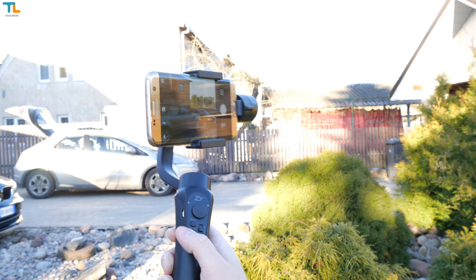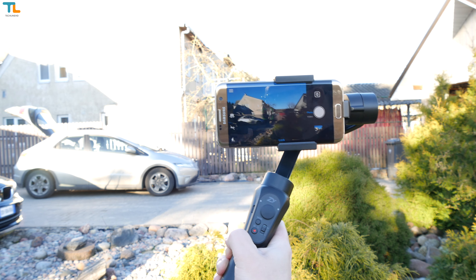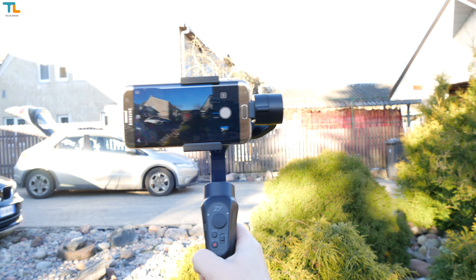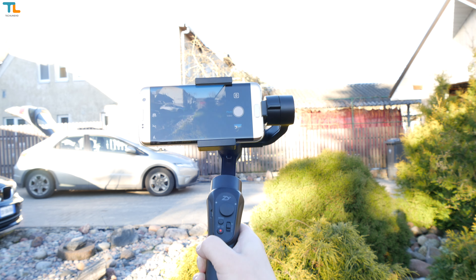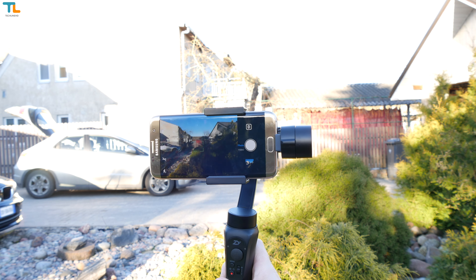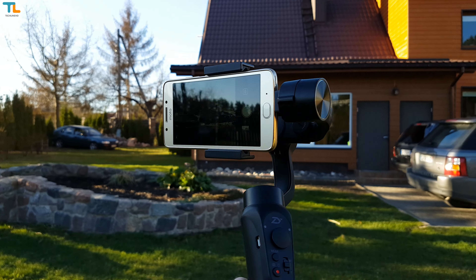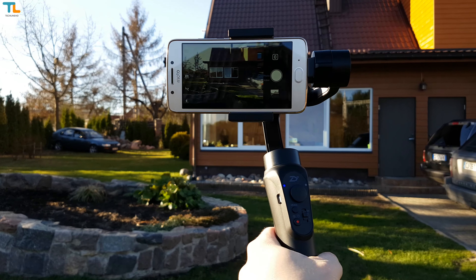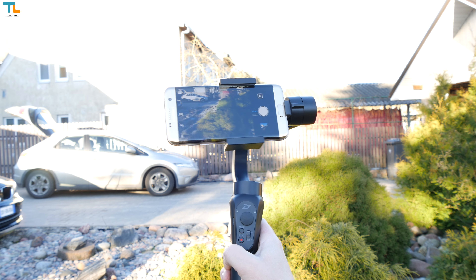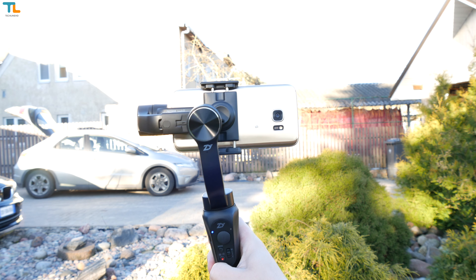There are a few control buttons on the gimbal that are clicky and tactile. The mode button allows you to switch from one mode to another. The default mode is the pan following mode, which I use most of the time. If you press the mode button once, the gimbal enters locking mode, which is great for smooth pan and tilt shots if you want to film a particular object. If you press the mode button twice, you enter the pan and pitch following mode, where the gimbal moves towards the direction you point the camera. Even if you move the gimbal quickly, you will get a smooth shot since all the axes move slowly.